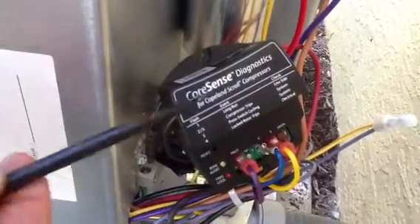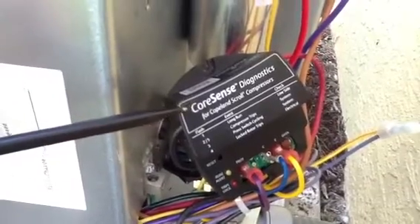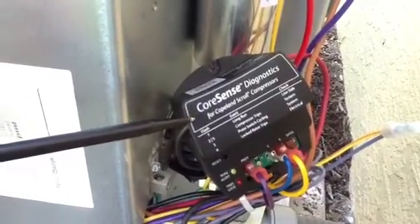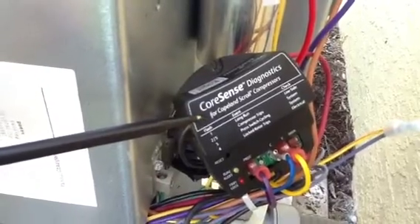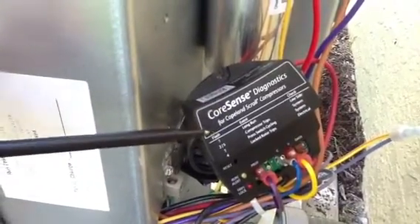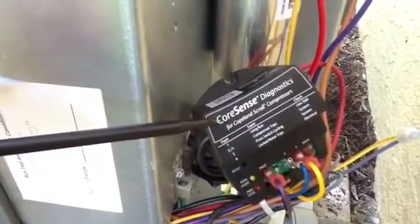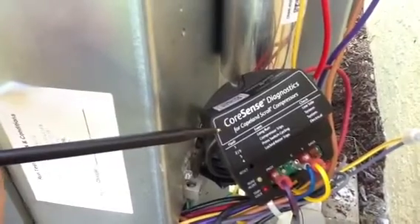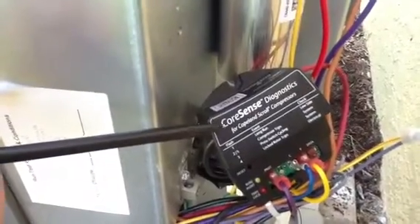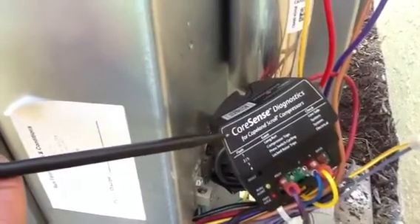What I want to talk about today is CoreSense Diagnostics. That is the new technology coming out in most high-efficiency equipment with all manufacturers. There's really nothing to be worried about — it's actually easier for the technician. It will help prevent repeated callbacks and diagnose the problem quicker, for not only the technician but for the owner.